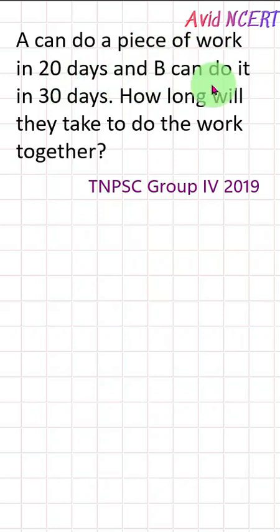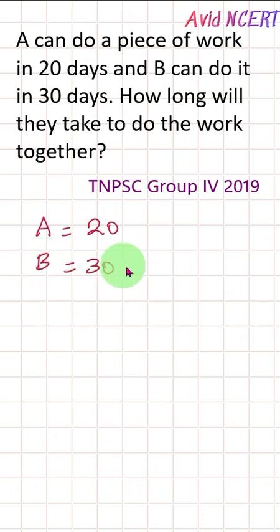A can do a piece of work in 20 days and B can do it in 30 days. How long will they take to do the work together?